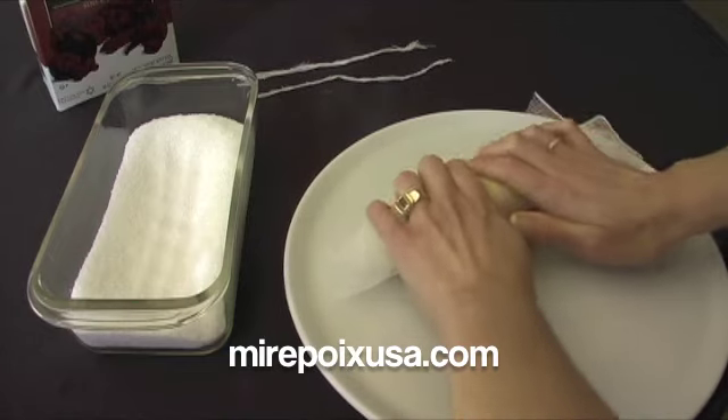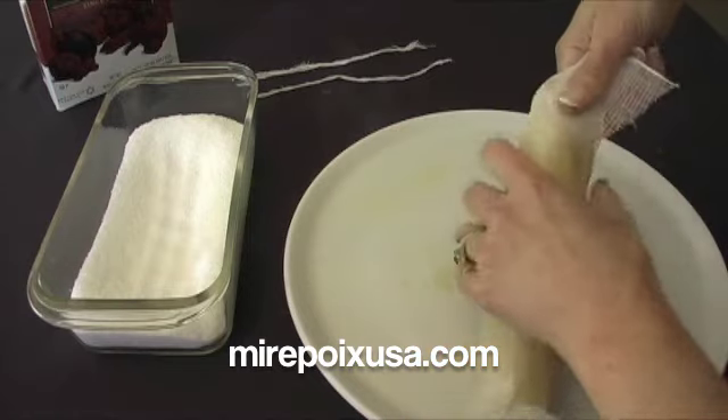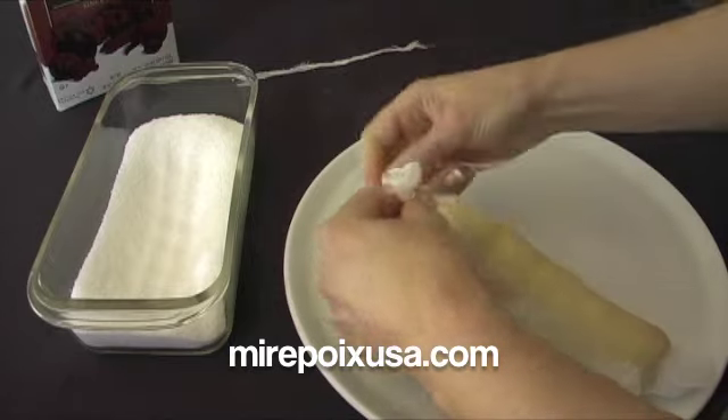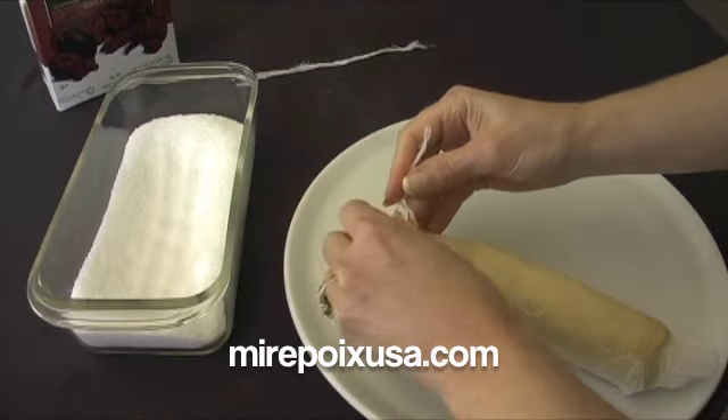This is quite easy to do — just roll that up, then I'm going to twist the ends and tie them with a little rolled-up piece of cheesecloth.